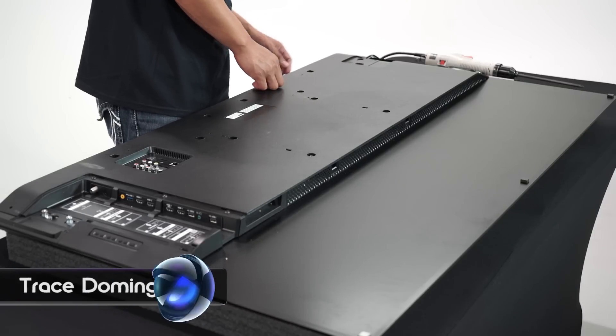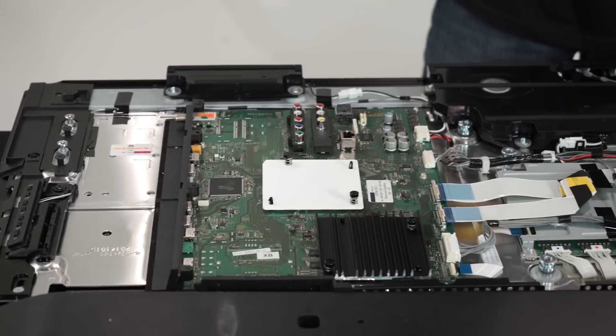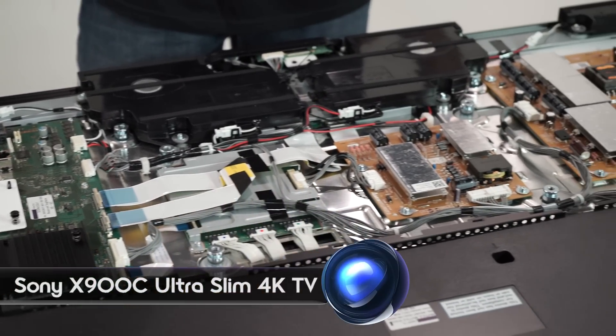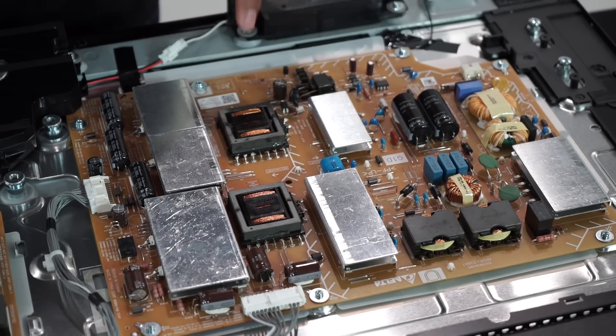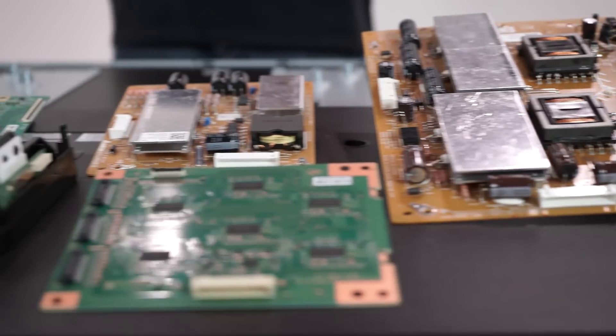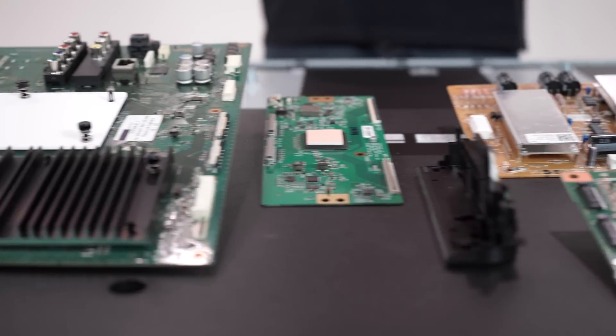Hey everyone, I'm Trace Dominguez with Signal by Sony, and we're here with another gadget teardown. We've got the X900C Ultra Slim 4K TV, so we're going to take a look under the hood and see how the engineers fit all that TV technology into such a slim and beautiful design. This is going to be awesome.